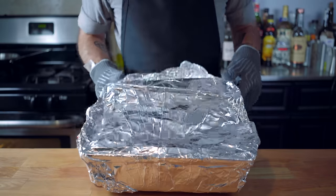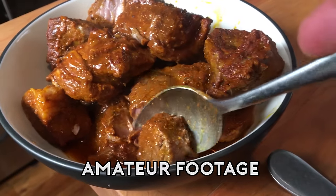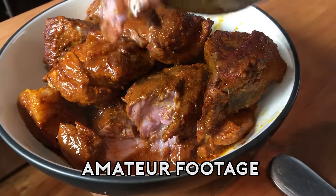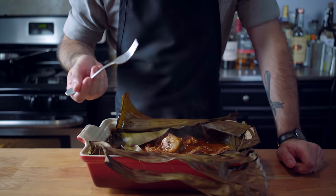Your patience will be rewarded with pork that is so tender you can cut it with a dang spoon. Dude, shut up. With the added benefit of it being really, really tasty.